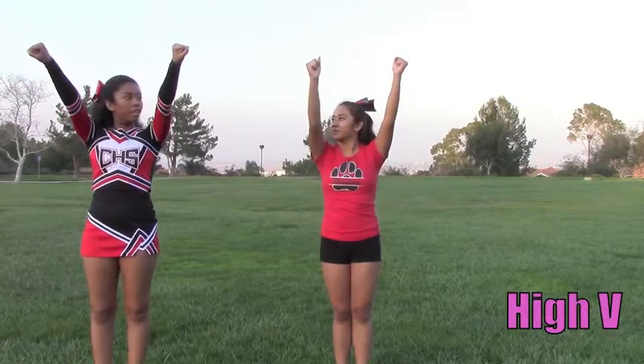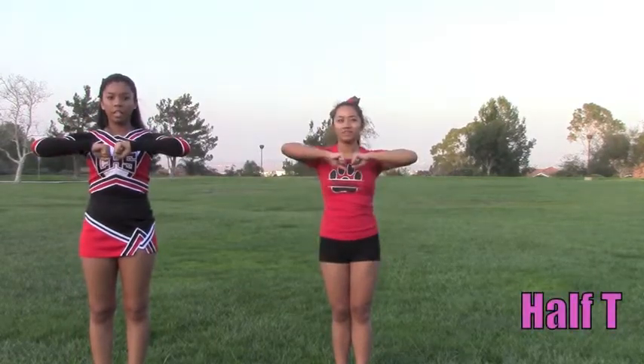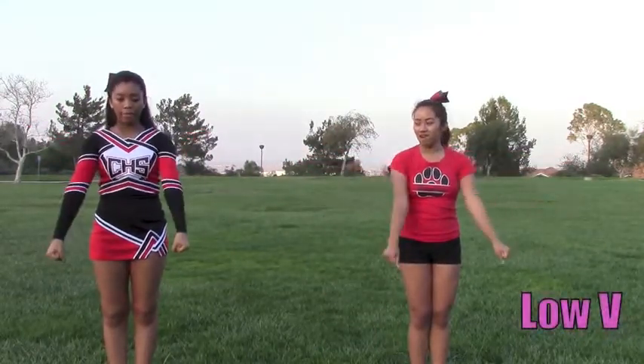High V — this is a high V, and you're going to have your hands up in the air. This is a half T. This is a T. A low V.